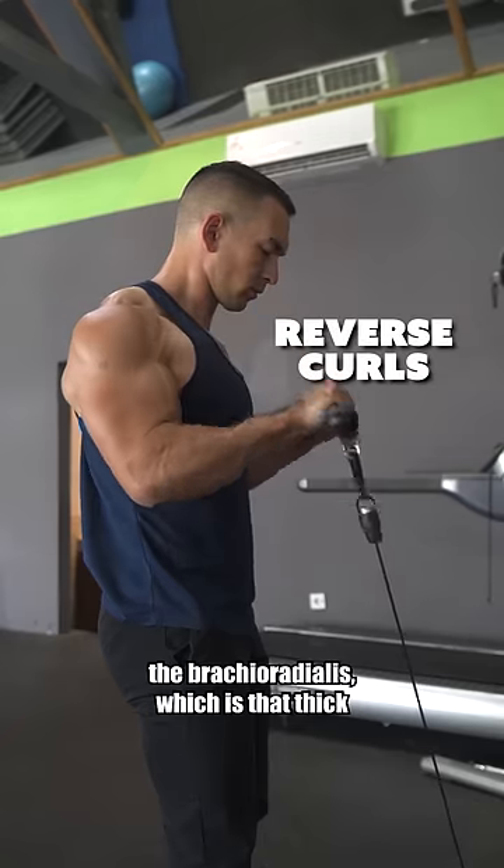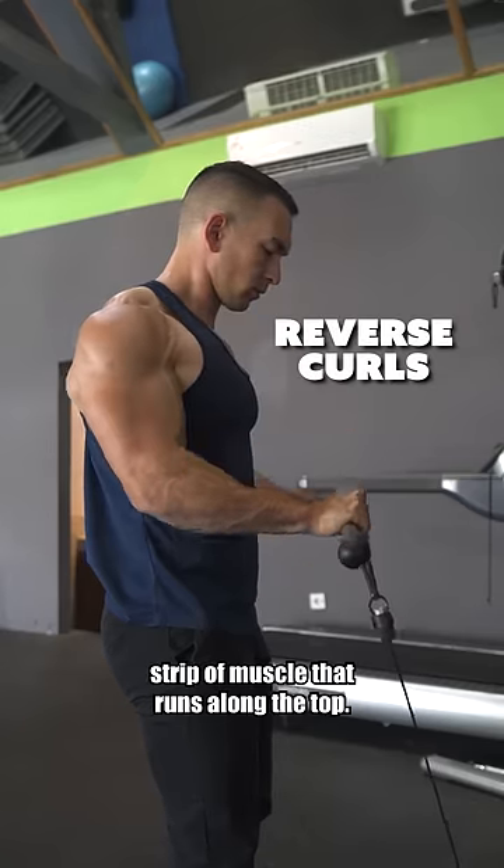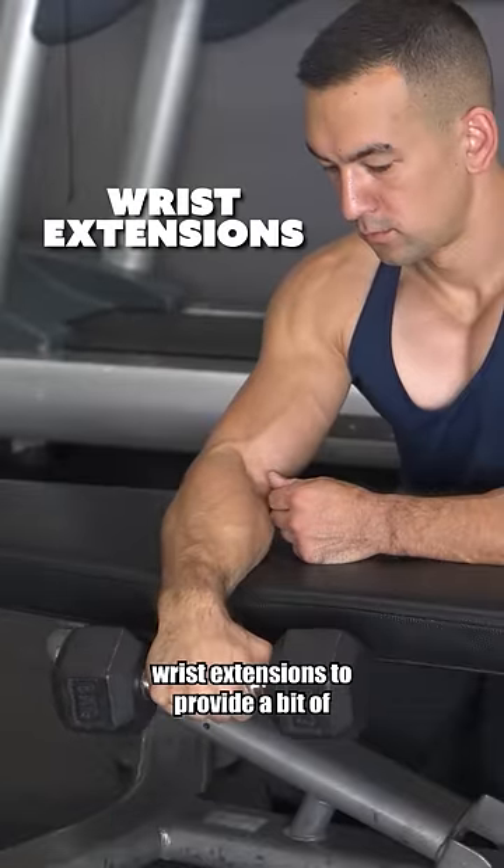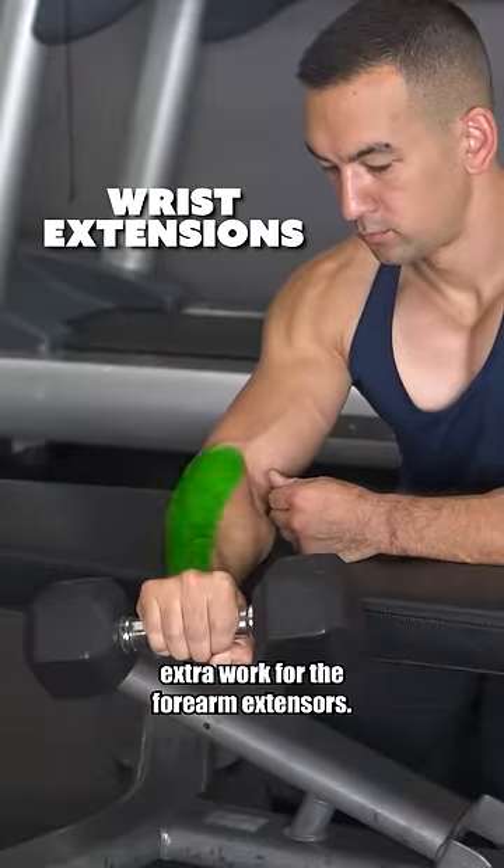Next is going to be a reverse curl to train the brachioradialis, which is that thick strip of muscle that runs along the top. And lastly, you can optionally throw in some wrist extensions to provide a bit of extra work for the forearm extensors.